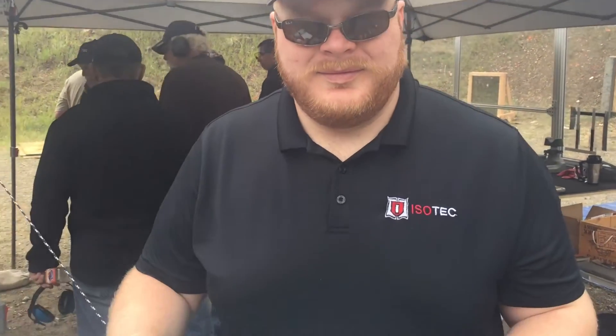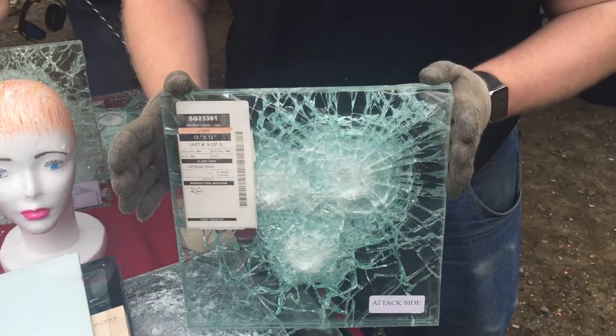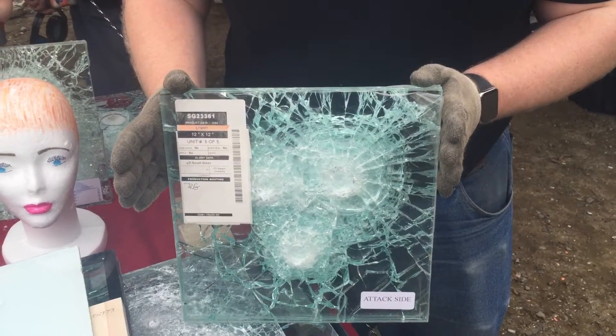We're talking to Lewis Romanhauser, one of our sales engineers. Lewis, what do we have here? So what we have here is a piece of UL Level 1 glass. It's a 9mm rated glass, three shots.